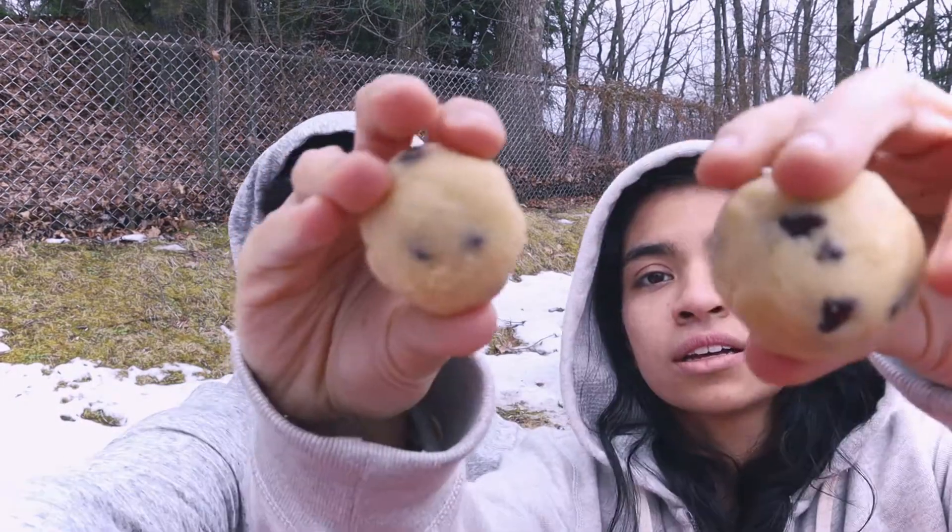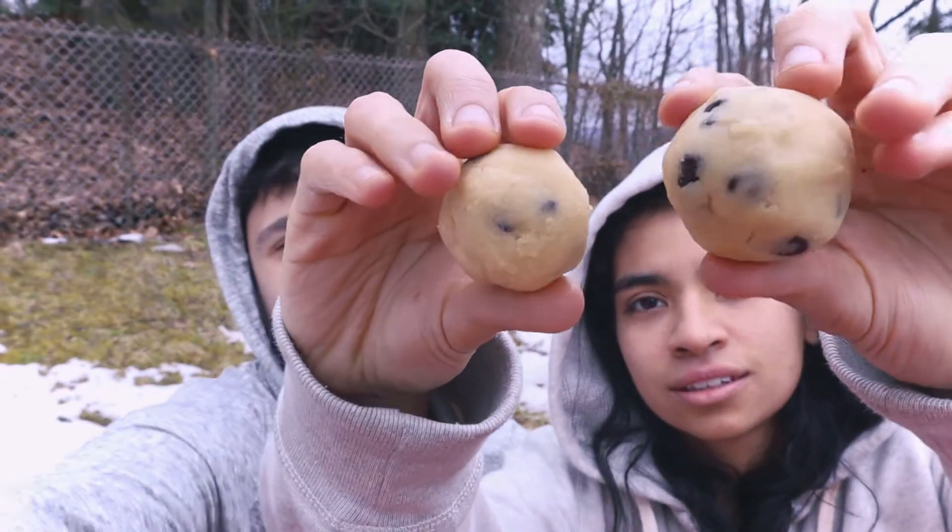It's springtime out here in Connecticut — it's great. Cookie dough balls! We have so many of them. We'll get into why after we taste them.